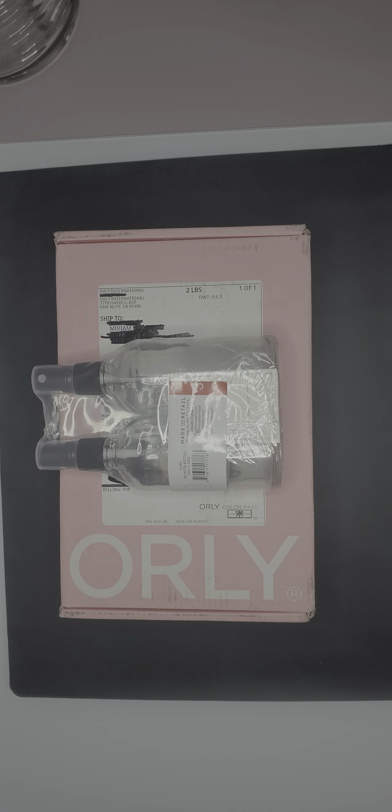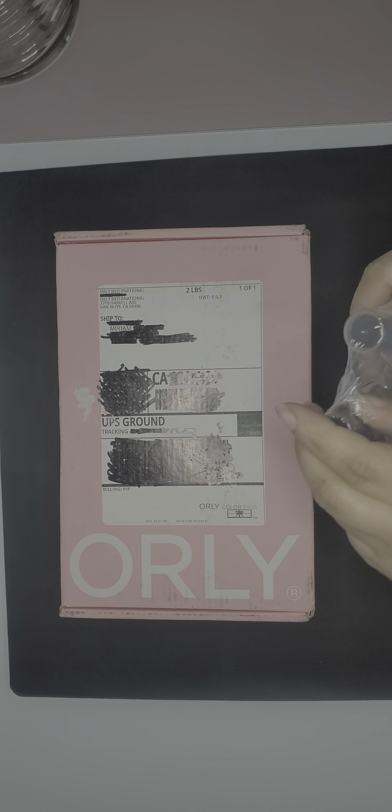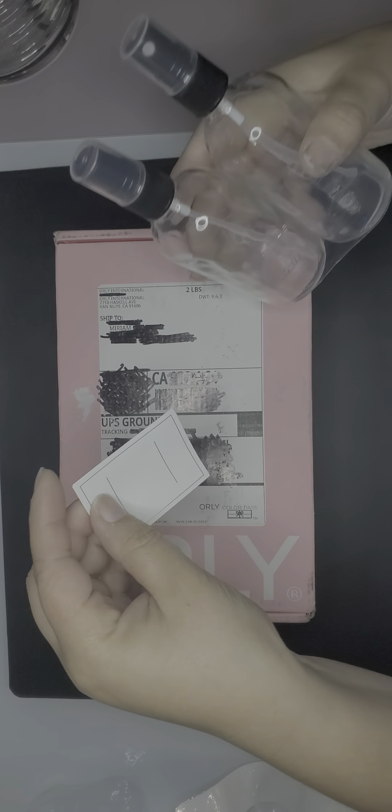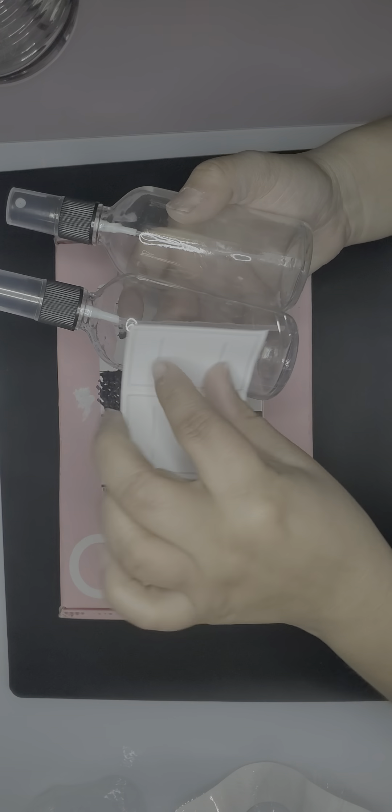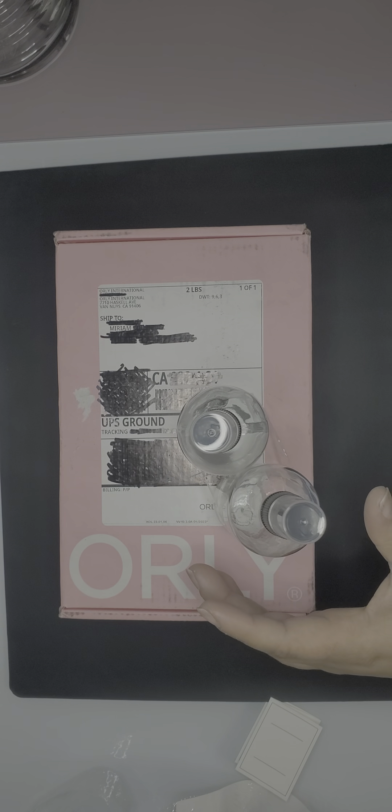Hello everyone! Today we're unboxing an Orly Color Pass box and something I bought at Target. I got two glass spray bottles for three dollars. I needed spray bottles for alcohol and I wanted glass so it lasts a lot longer. For three bucks that's very cheap. I like that they have labels — I'll be using my label maker — and I'm really excited because they're glass, unlike what I previously had which was plastic.